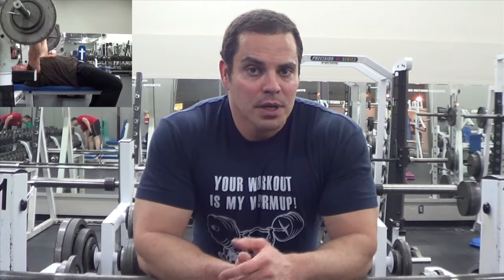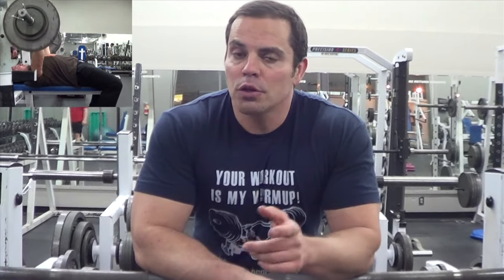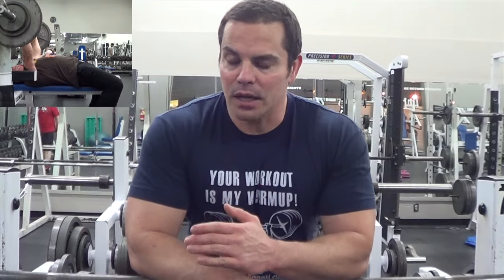What it is, it's a close grip bench press variation. Now, a lot of people are familiar with doing close grip bench on the flat exercise bench, and that's a great compound mass builder for the triceps. But another variation that I like to do is close grip bench on the incline bench.